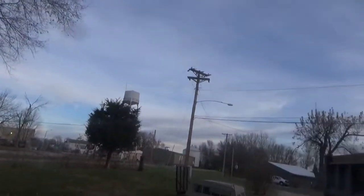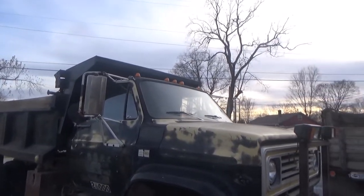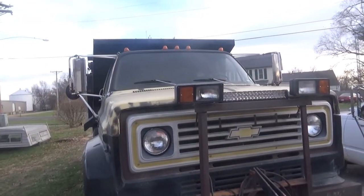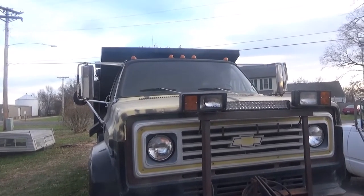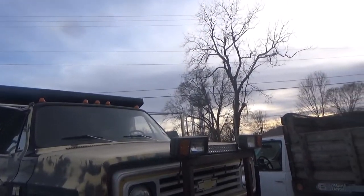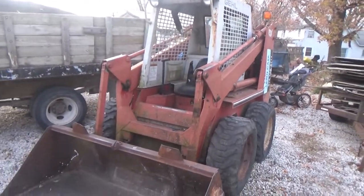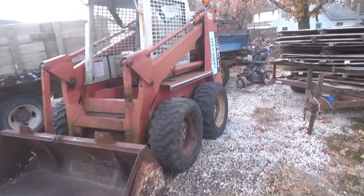I thought I'd let you guys see a few of my tools I use. In the future, hopefully not too far off, I'll be using this air dump truck. I can't remember what year it is - 84, I think, or an 83. I have to look at the title. 350 Chevy, Allison automatic C60. This is my 4510 gal skid steer - runs a little rough but it's doing pretty good right now.